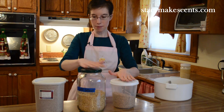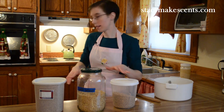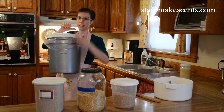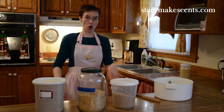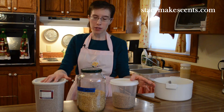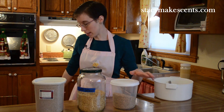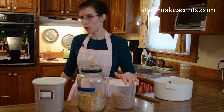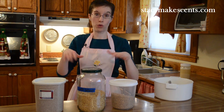I keep these in canisters upstairs, and then I keep my bulk grains downstairs in five-gallon buckets with a gamma seal lid. These are about $10 and they're very well worth the money. They'll keep varmints and all kinds of whatnot — children — out. Sometimes they keep me out. Not really, they're pretty easy to get into. Food grade buckets are good, or a five-gallon bucket with a food grade liner.